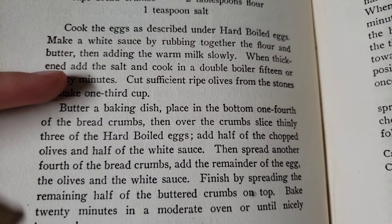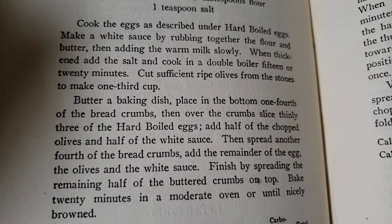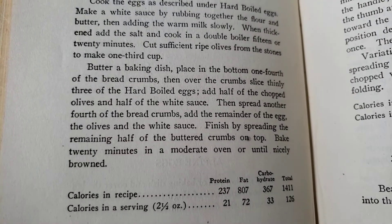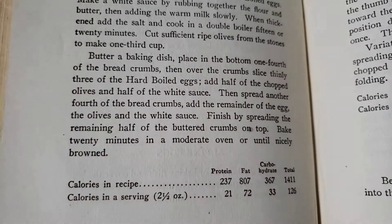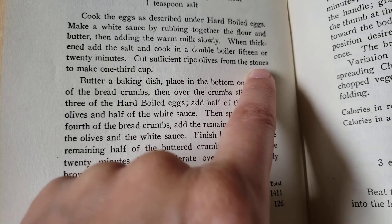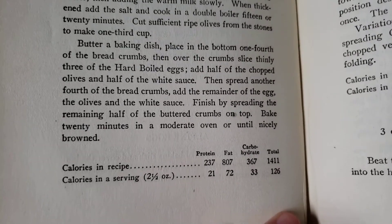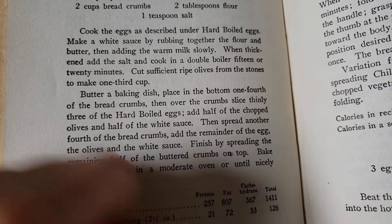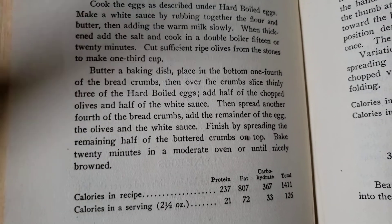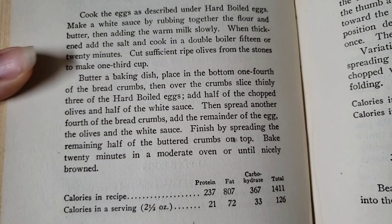You're basically making hard boiled eggs, and then you make a white sauce — do many people even make white sauce anymore? It's like a floury gravy, a gravy made out of flour. And then you cut — I thought this was interesting — you cut ripe olives from the stones. So apparently at that time, maybe they didn't have pitted olives. Regardless, this assumes you have olives with the pit still in them and you have to cut them off until you get about a third cup of olives. That just seems like so much work.